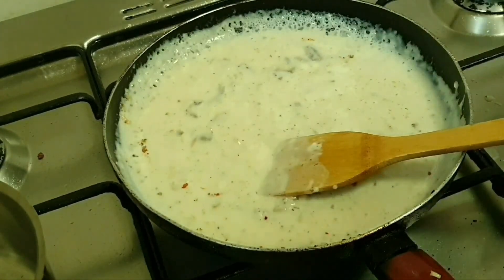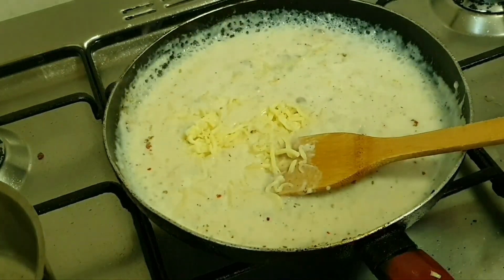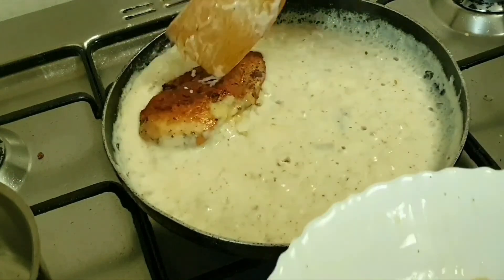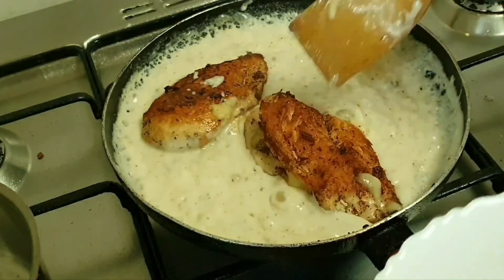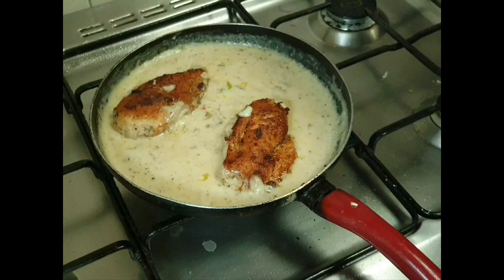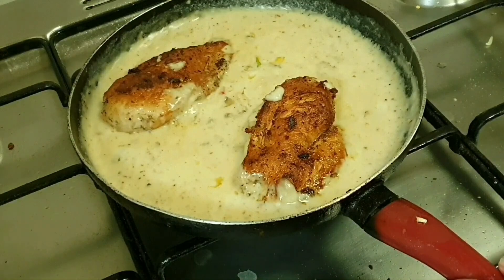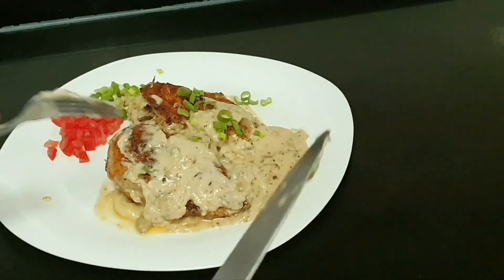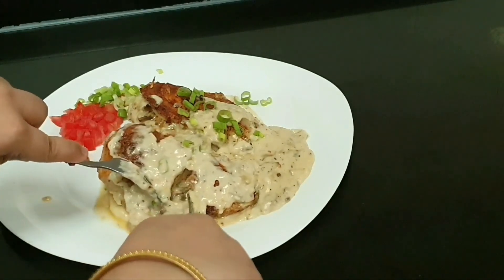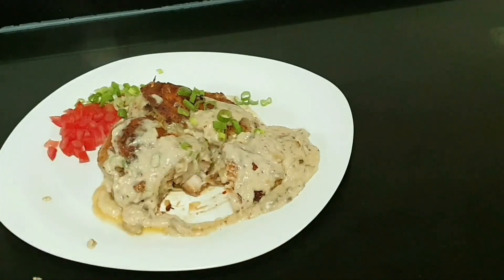We will mix the sauce and then combine it with the chicken, cooking for 3-5 minutes. Now we will plate it in the dish. Let me show you how to cut it — the chicken is beautifully cooked and stuffed.